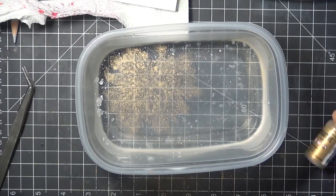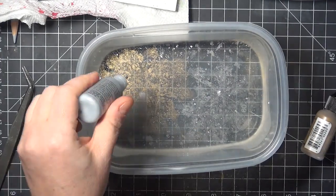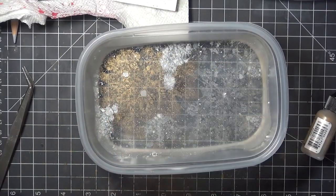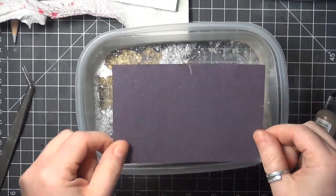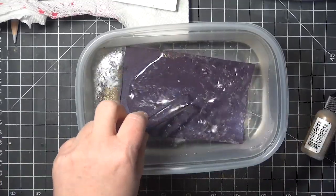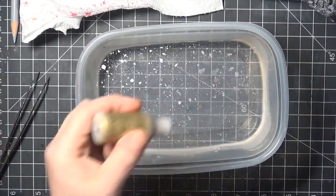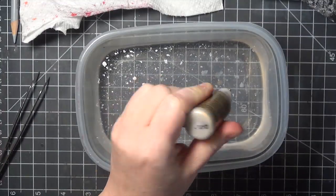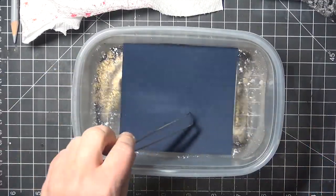For this sample I mixed the gold and silver, and you can probably see on this sample that when I pushed the cardstock down to the bottom of my container, I got a print on the front and on the back. The initial print on the front side will be the fullest, but those little broken up fragments can make some really interesting prints as well.